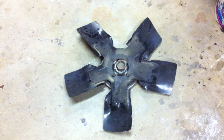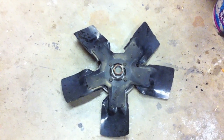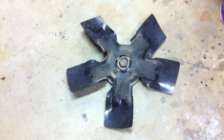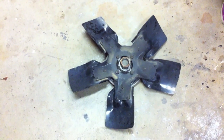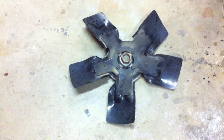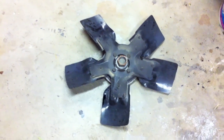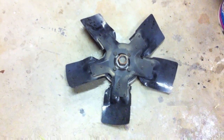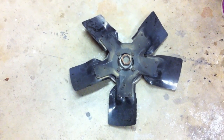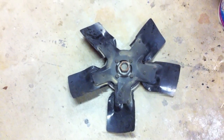Here's the fan clutch and fan removed. If you're seeing any issues with your temperature rising when towing or under light loads, going up hills, especially when it's not particularly hot out, and you see your temperature gauge climbing up to the three-quarter mark or anything above halfway, you should think about replacing your fan clutch. It's pretty typical to see them going bad at around 100,000 miles, and they do go bad with a fair degree of frequency.